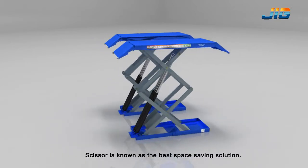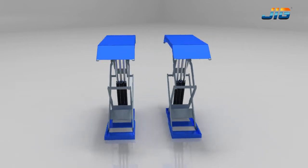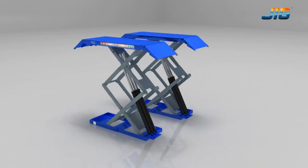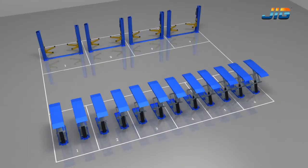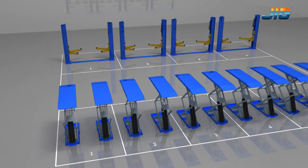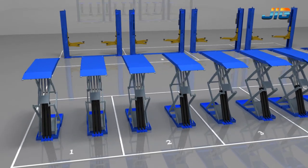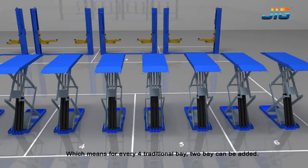Scissor is known as the best space saving solution. 1455mm can be saved per each bay, which means for every 4 traditional bays, 2 bays can be added.